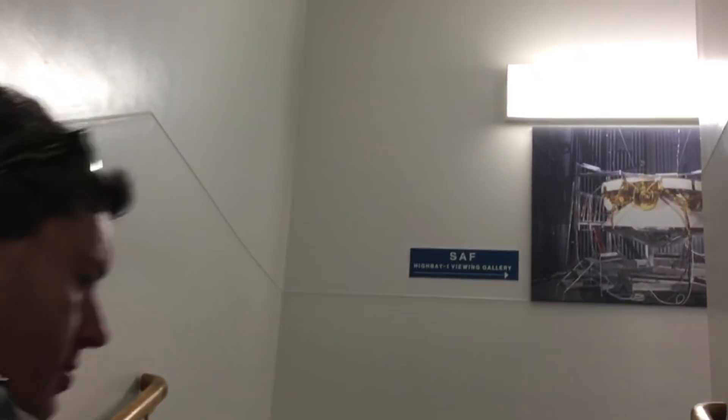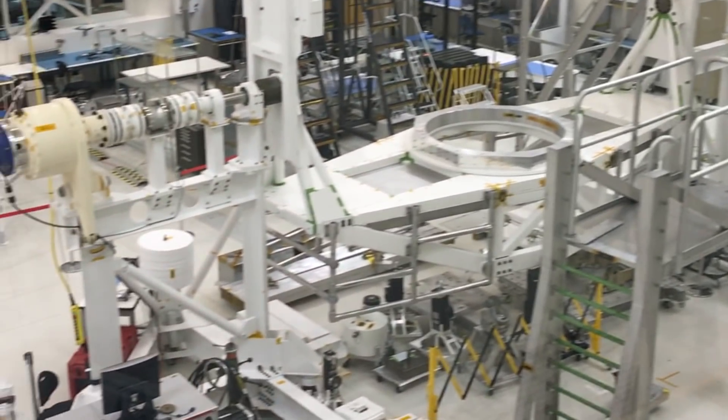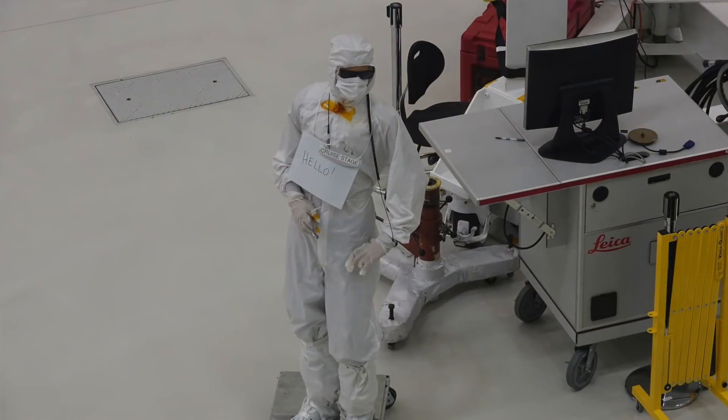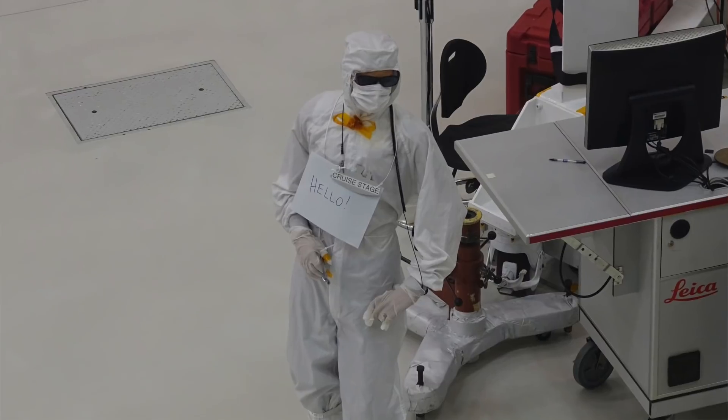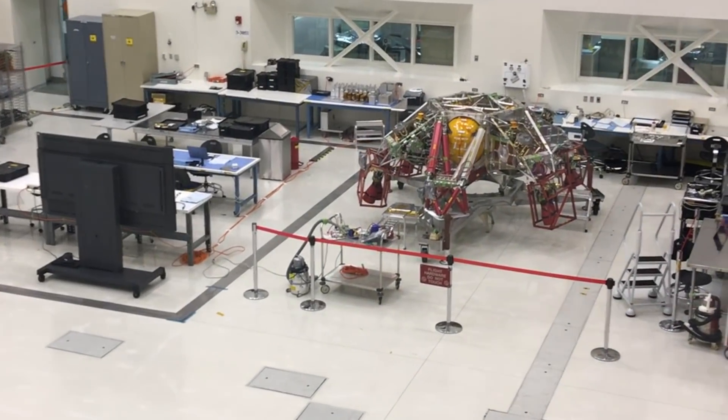SAF — the Spacecraft Assembly Facility. We basically have actual hardware that's actually going to fly to Mars. The cruise stage is hiding over on the right-hand side — that is the power, propulsion, and communications you need to get a rover to Mars. But you don't need it once you get there, so it gets discarded about 20 minutes before landing and burns up in the atmosphere.